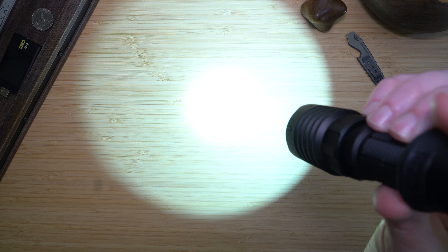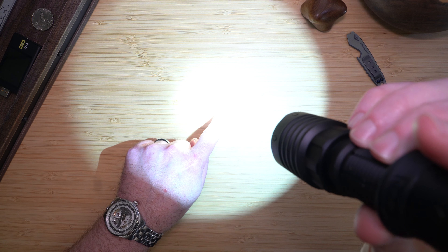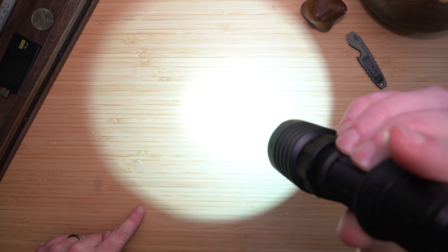Looking at the beam pattern for this light, it has a very strong hotspot with a nice spill out from there.